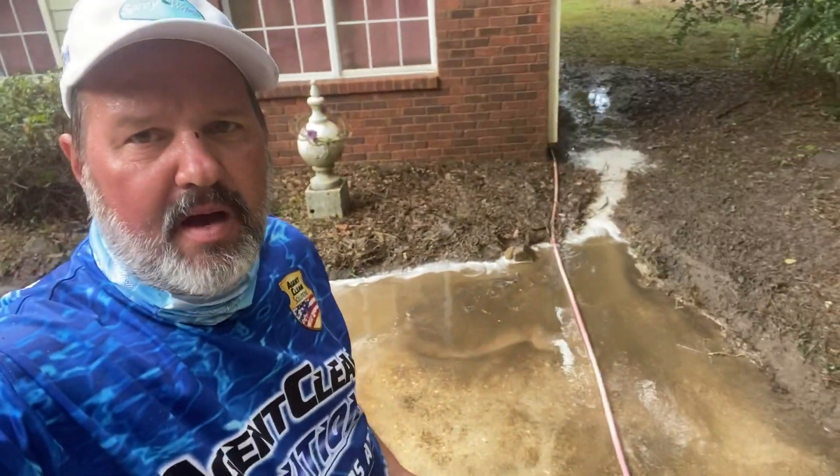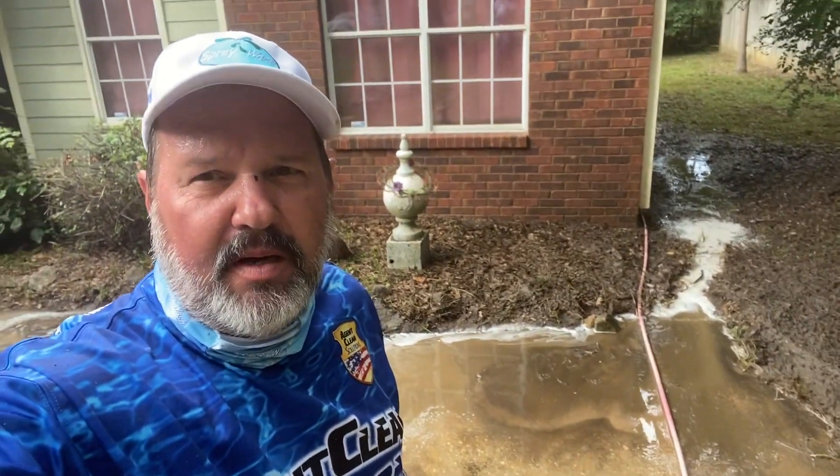Hey guys, Ray with Spray Wash. Sometimes we'll get into a driveway that just has a holding problem — it's just holding a lot of water on there. They make various devices where you can suck the water out; one is a pressure washer sludge sucker.